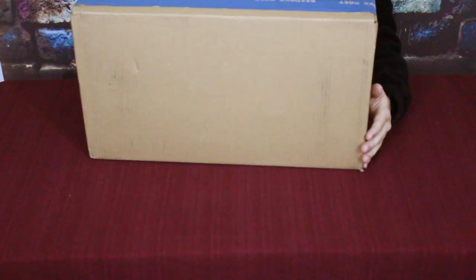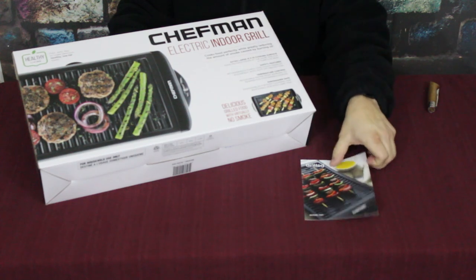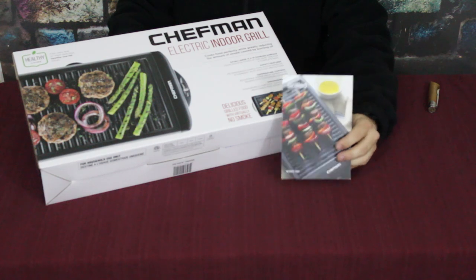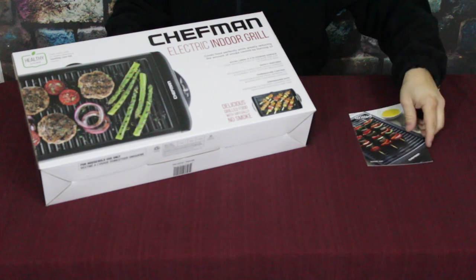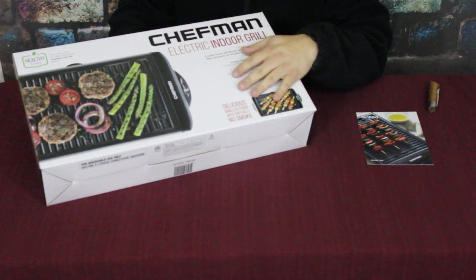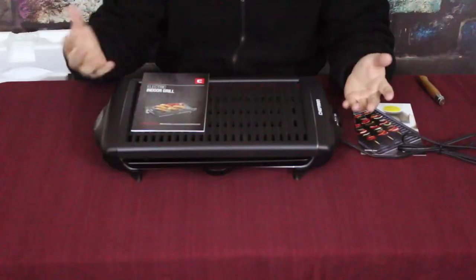Let's go ahead and open it up and find out what we've got inside. Here you go — this is just one product in this box, but it is a fairly large product. The overall product box is called 'Grilled,' and the little quote on the back says: 'Summer isn't the only time you should be able to grill up a meal.' Absolutely true — being able to do some grilling inside is definitely beneficial when it's still chilly and rainy.